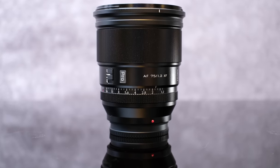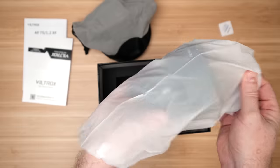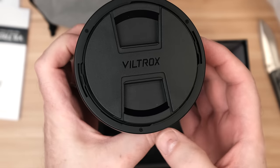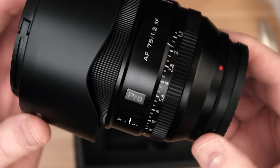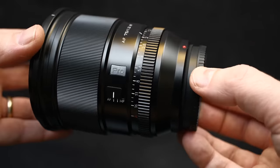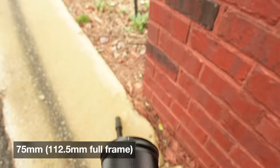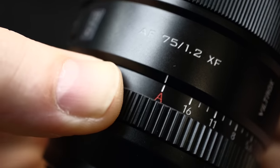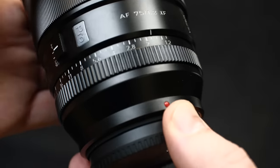This new 75 millimeter lens sits right between the 56 millimeter and the 85 millimeter lenses from Viltrox. It currently retails for $549, which puts it on the higher end of Viltrox's lens lineup. From the moment I took it out of the box, I was extremely impressed by the build quality. It's all black, made of aluminum alloy, very well constructed — it is gorgeous and feels really solid. The word 'Pro' is stamped right on it, just above a switch to go from manual to autofocus mode.